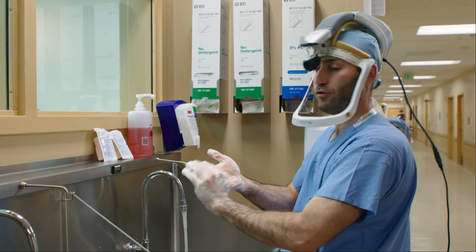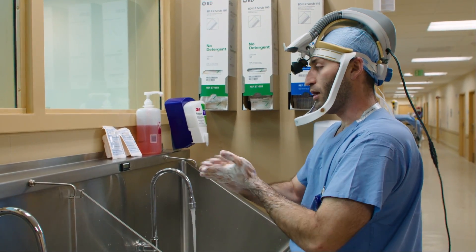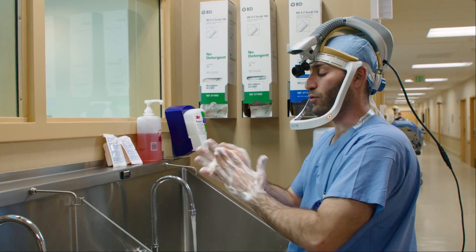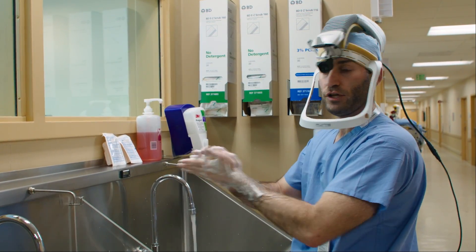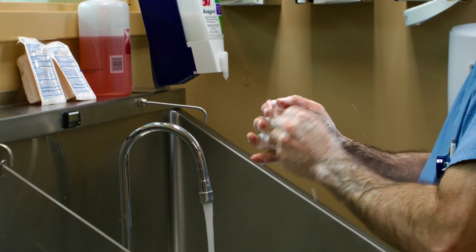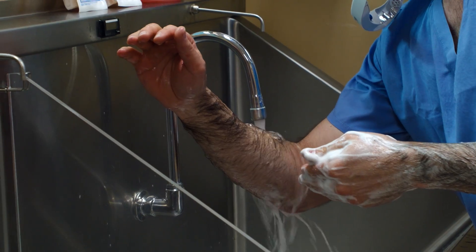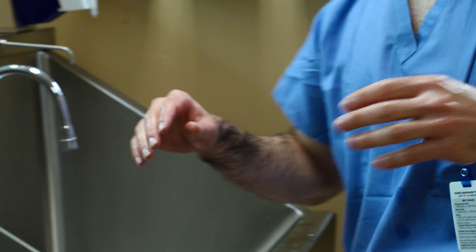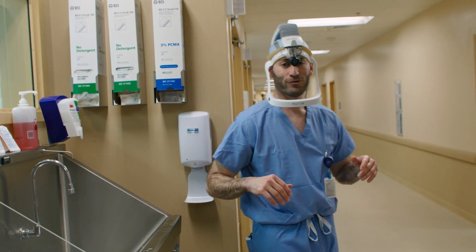Before any case, the first thing you do is scrubbing in. For me personally, this is a really important time to make sure that your hands are clean and that we're decreasing any chance of infection. I always like to use this time to take a couple of deep breaths and get focused and prepared to do the best job we can executing the plan. And now let's go do a MAKO total knee.